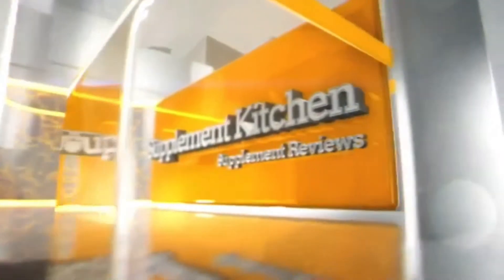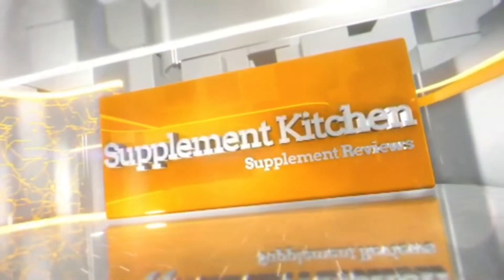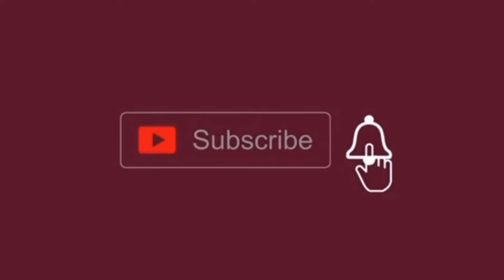Welcome back to the Supplement Kitchen where we do supplement reviews and snack reviews — vlogs, whatever. Today we've got the Blasthouse Industries Moscow Mule flavored pre-workout energy and performance formula.